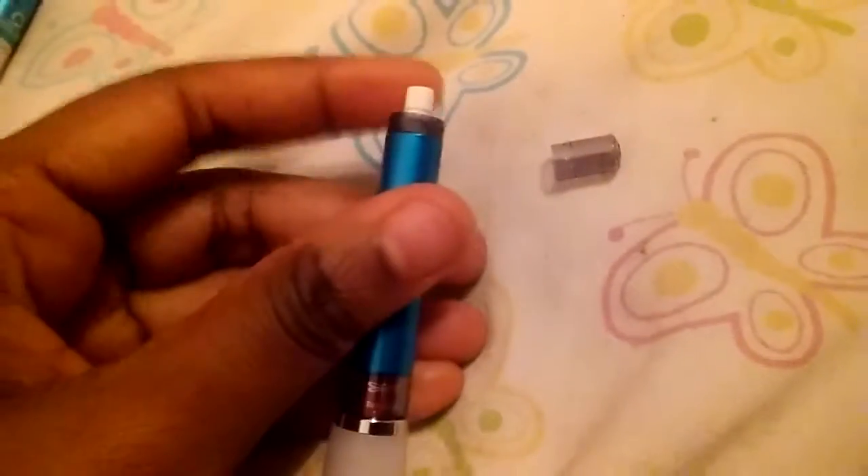This pencil also has a little cap eraser. It's actually pretty bigger than I expected it to be. I thought it would be like the Uni one, but it's actually a good size for this pencil. It has a little plastic cap and a little tip. Just be careful not to put this in your pocket because it will probably poke you.